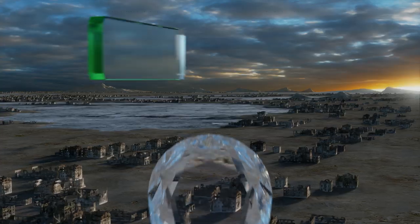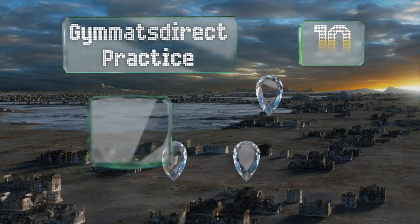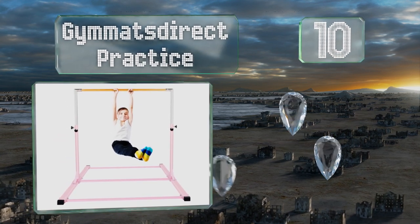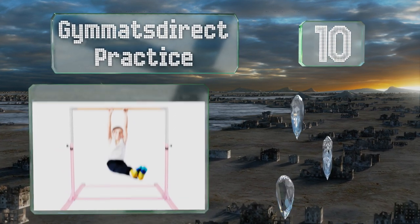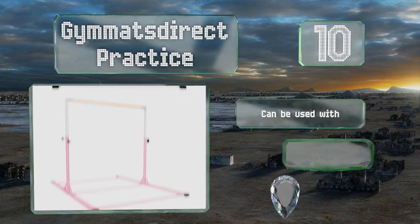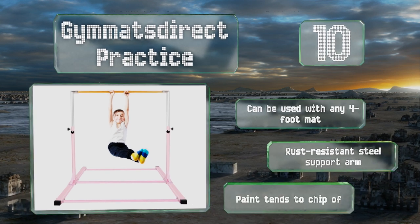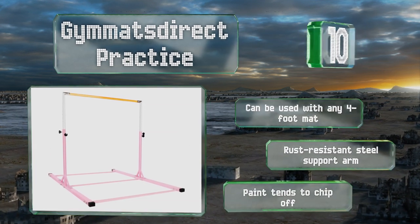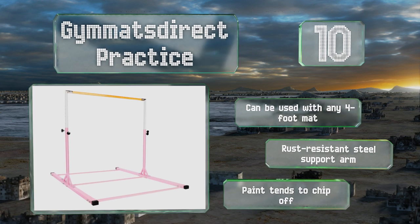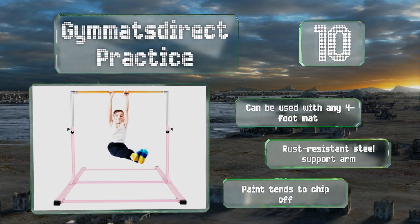Starting off our list at number 10, it doesn't matter which of the various height settings you choose — the Gym Mats Direct Practice bar's thick metal frame provides the necessary stability to support your kids' favorite acrobatic endeavors. Its strong fiberglass rail won't warp or crack, it can be used with any four-foot mat, and includes a rust-resistant steel support arm. However, the paint tends to chip off.